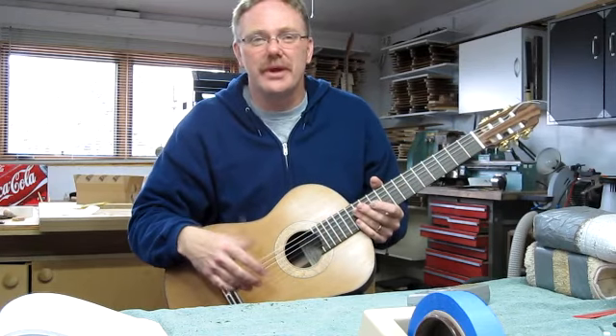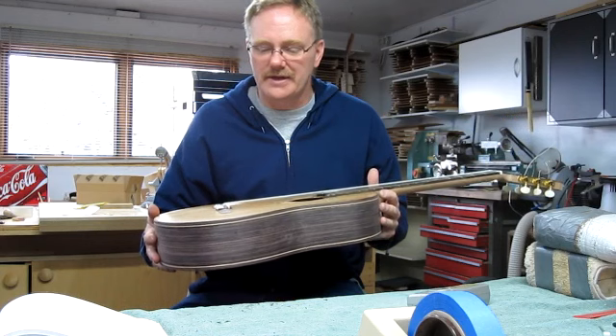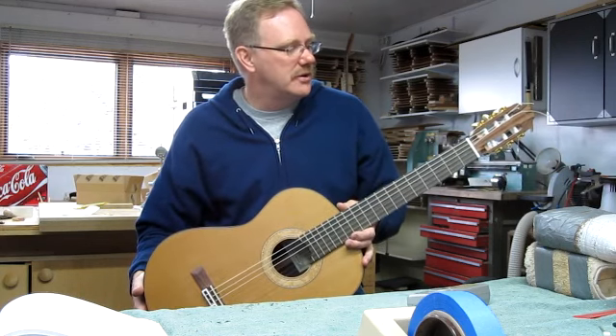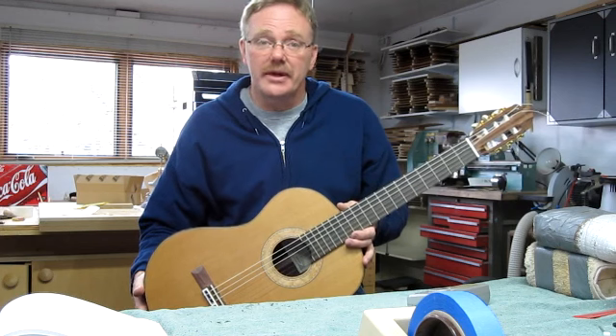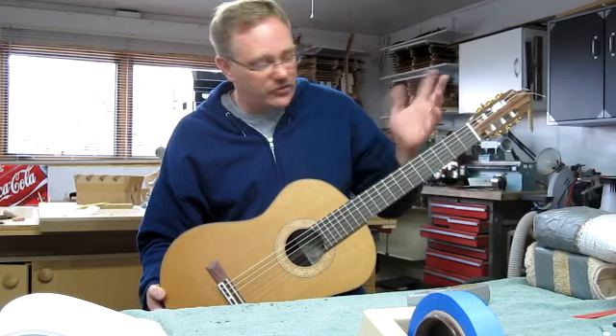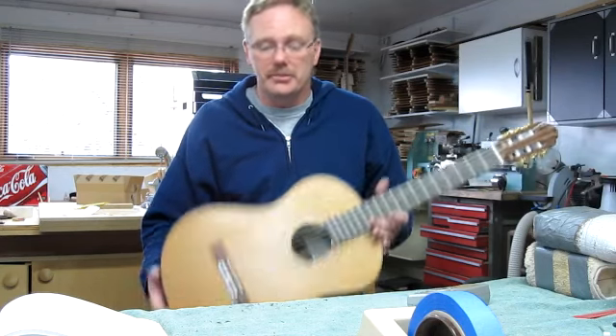Hi there, my name is Steven Boone and I just made this guitar for a client of mine in Oregon. His name is Mike, so this is going to be Mike's guitar. It has had strings on it now for about an hour or so and there are still a few little adjustments that need to be made.